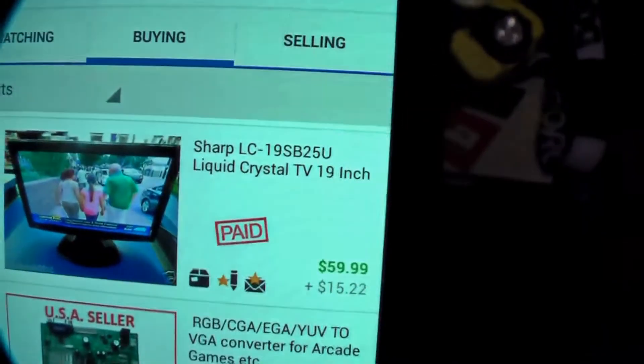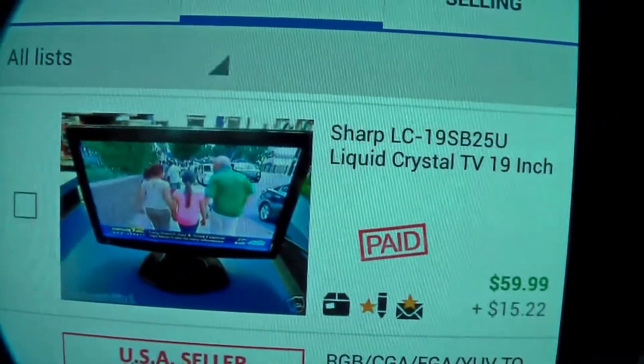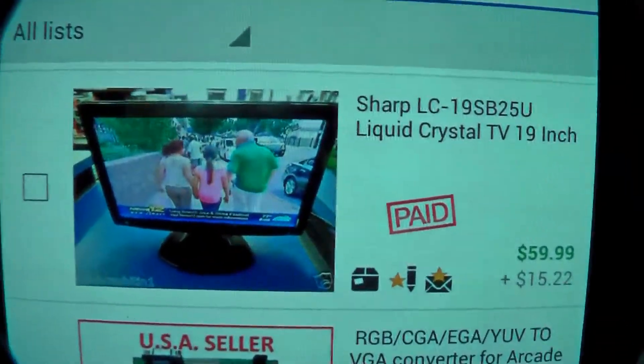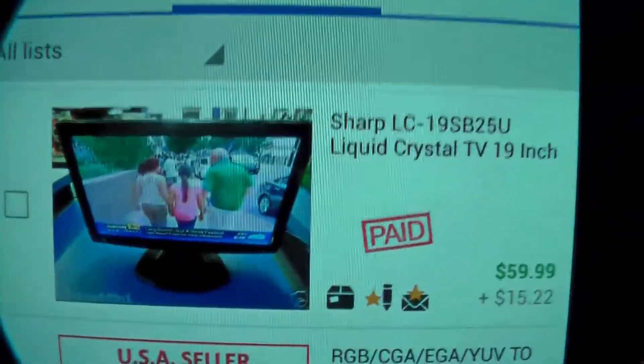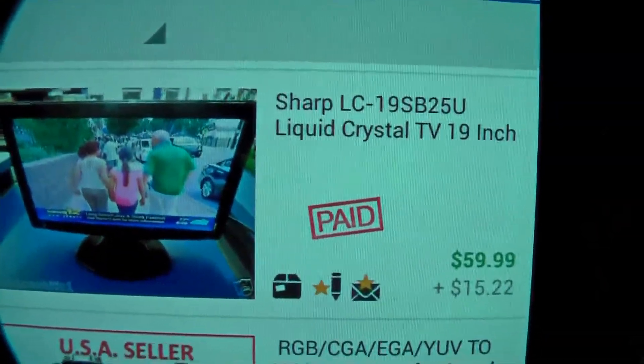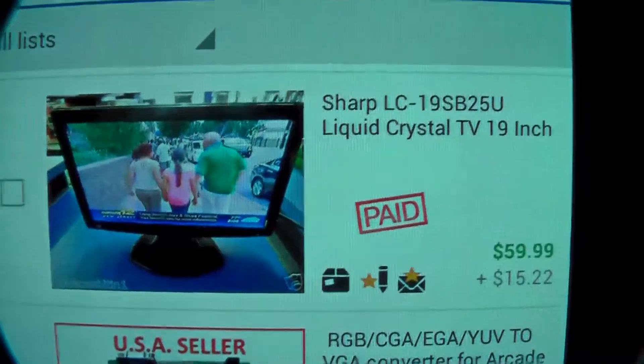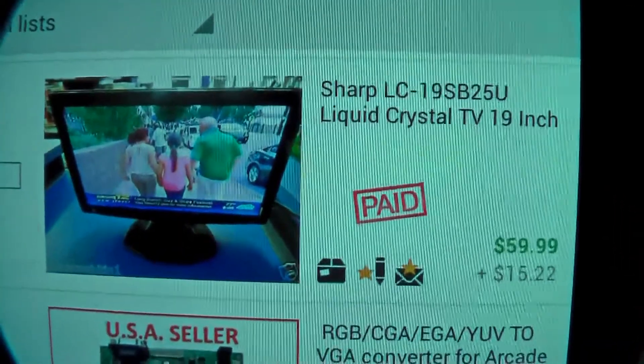I think this TV actually has a VGA input too, so there are a few different things you can do. The model I used is a Sharp LC19SB25U. I specifically sought this version out because I found in the online manual that it had a reverse mirror option. So before you buy anything, just check the manuals online — you can Google the part number and see if it has that feature. Also make sure it has composite video input.